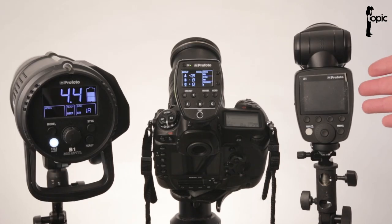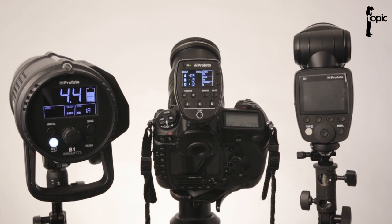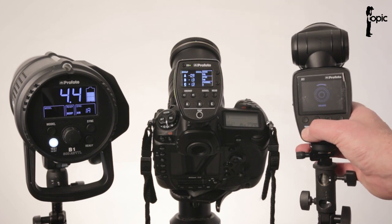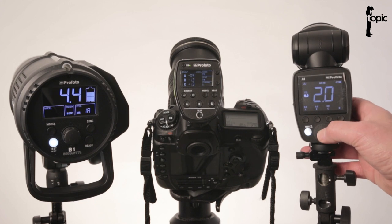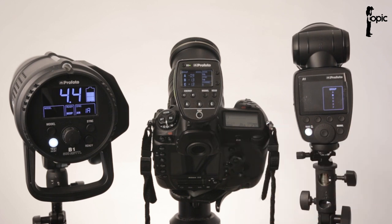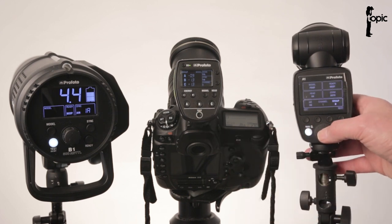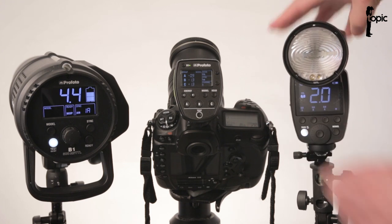Now let's test the A1 as a slave unit. I've got the Air TTL remote on the camera this time. I'd suggest doing a power cycle of your A1 with the remote switched on before using it as a slave — I had some weird sync issues when going straight from the camera. Make sure everything is on the same channel with the right groups assigned. I'm going into the menu and assigning this flash to group B.